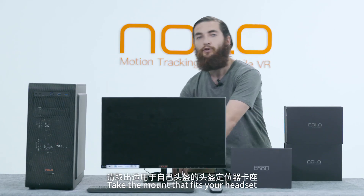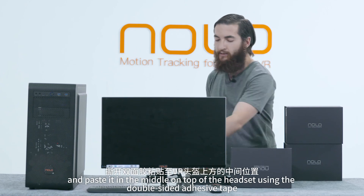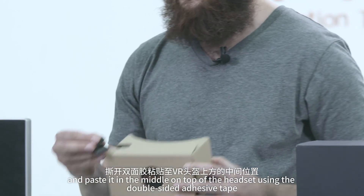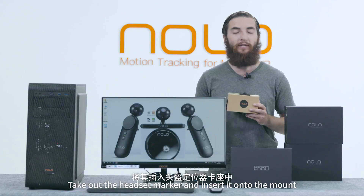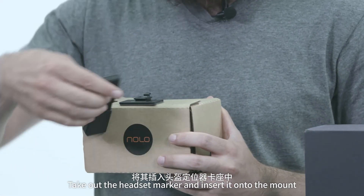Take the mount that fits your headset and paste it in the middle of the headset using the double-sided adhesive tape. Then take out the headset marker and insert it onto the mount.